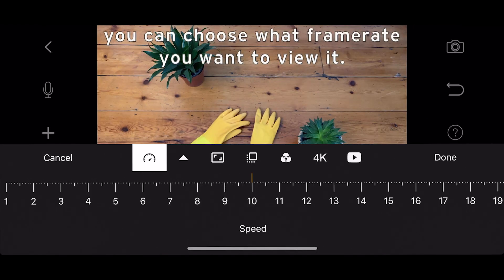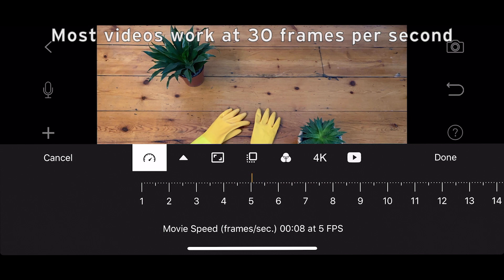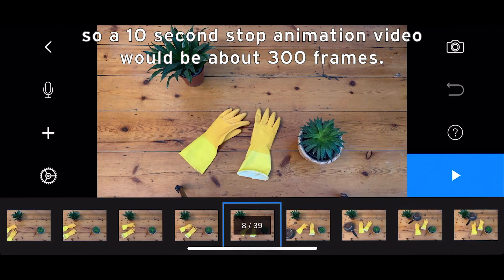Once you are happy with your film, you can choose what frame rate you want to view it at. Most videos work at 30 frames per second, so a 10-second stop animation video would be about 300 frames.